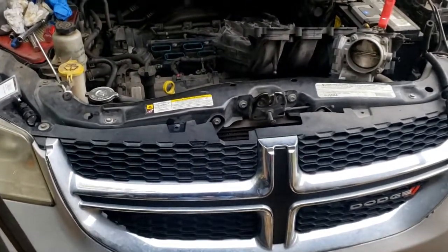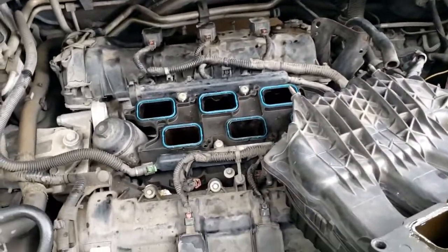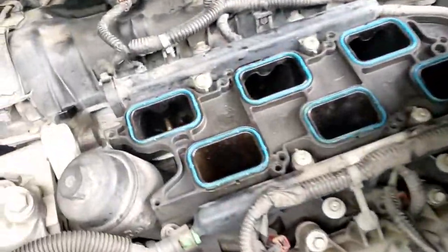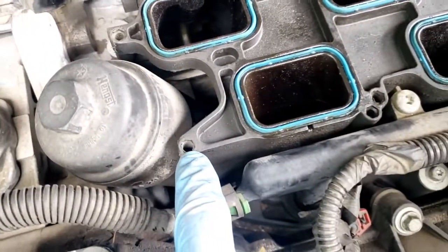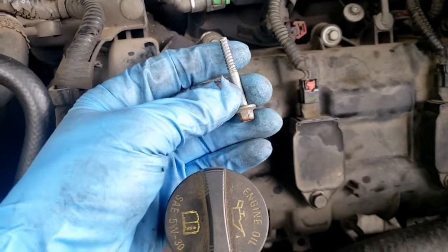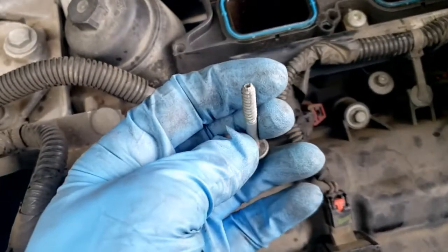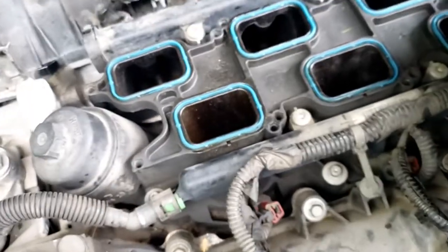Today we're working on a 3.6 liter Pentastar engine in a Dodge Grand Caravan, and I wanted to do a quick video on a repair that I see pretty often: the plenum bolts stripping out the lower intake manifold. What will happen is people go to change their spark plugs or coil packs, and when you reinstall this, the threads just get stripped out. It's a really common thing - there's not a lot of meat to these threads, so I've found a fix that works perfectly.